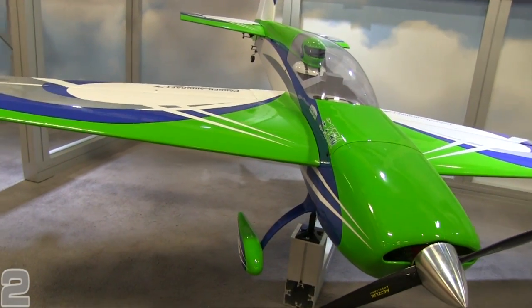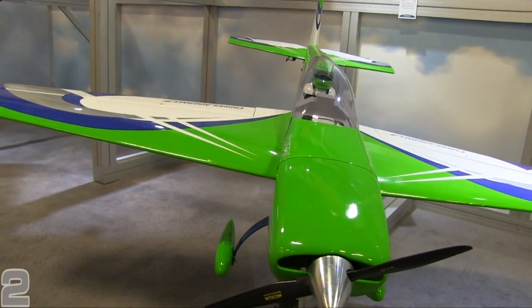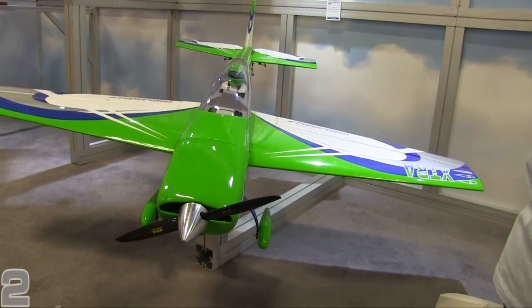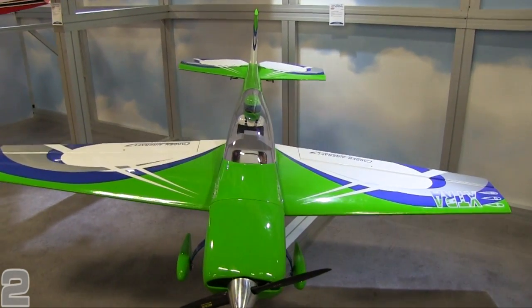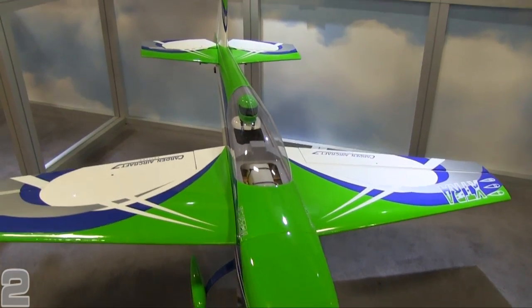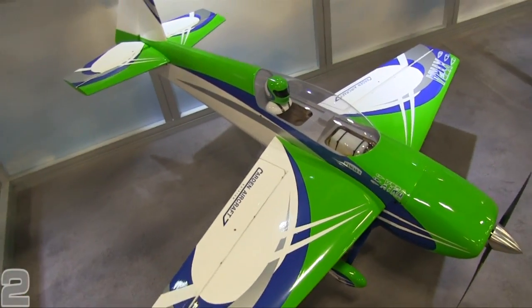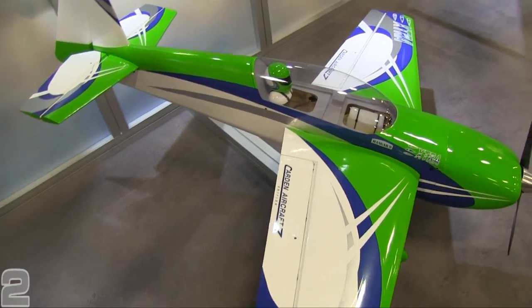Fully sheeted wings, fully sheeted fuse, very similar to a lot of the larger Cardin Aircraft airplanes you see on the IMAX circuit with guys flying those out there. But it's in the 50cc size range, so a little more available to a lot of people because it's an ARF and it's a little bit smaller, a little more inexpensive. You've got Cardin Aircraft design considerations going into an ARF.